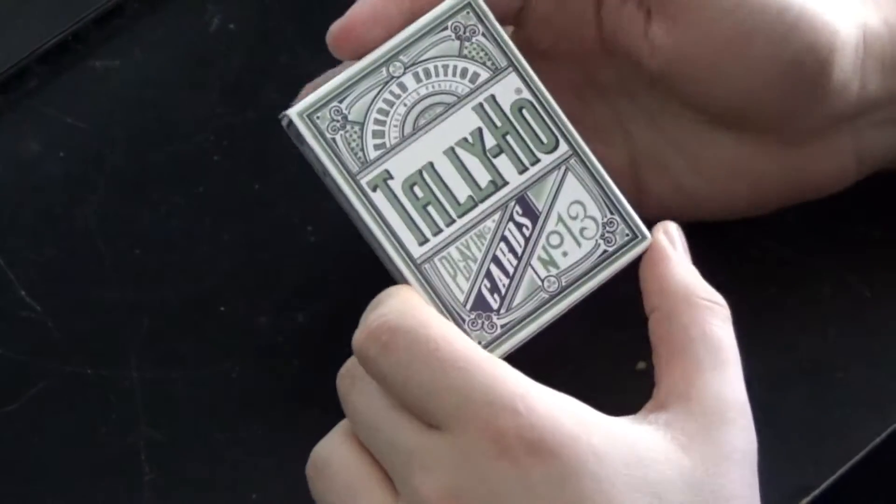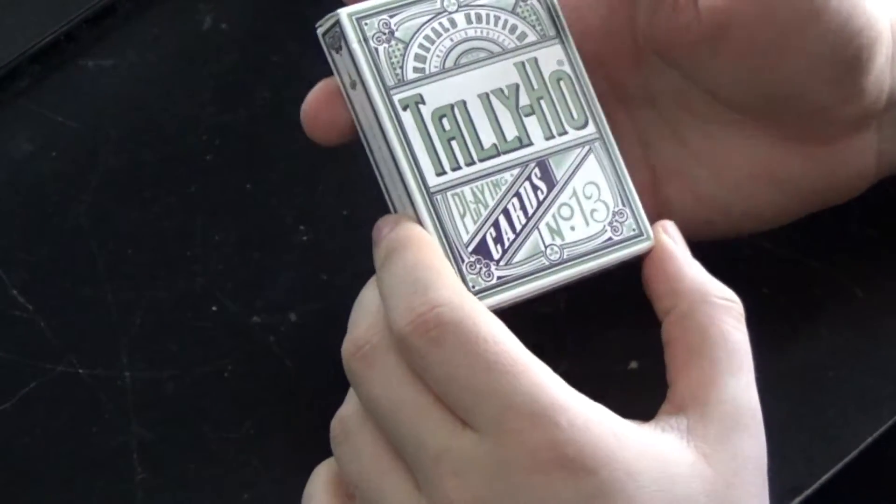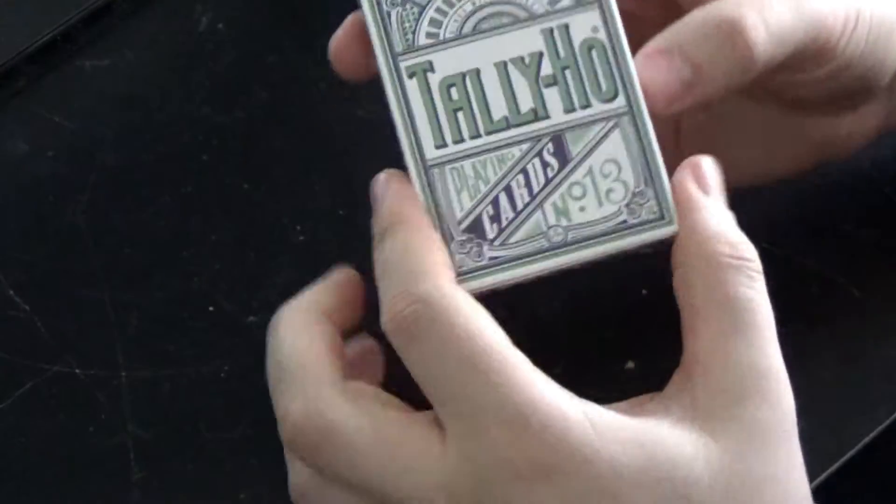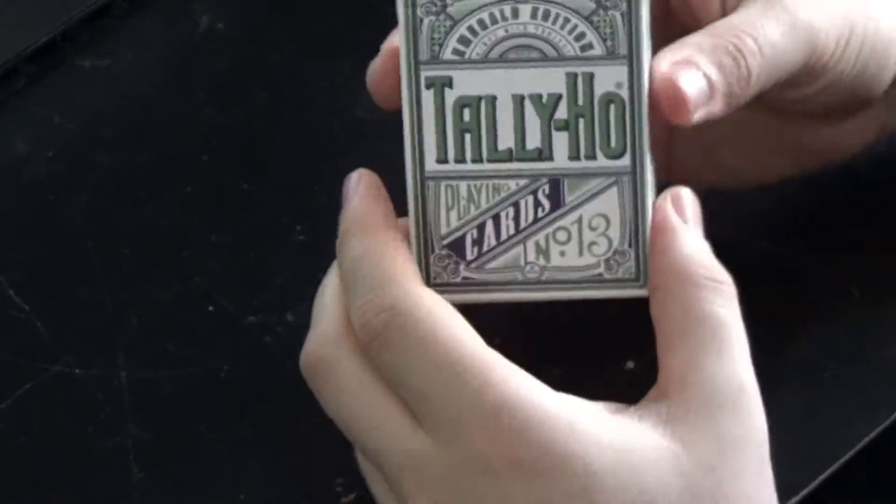Hey everybody, Card Bandit here. What I'm going to be going over right now is the Tally Ho Emerald Edition playing cards. This is a really nice deck of cards. Let's get into the tuck case.